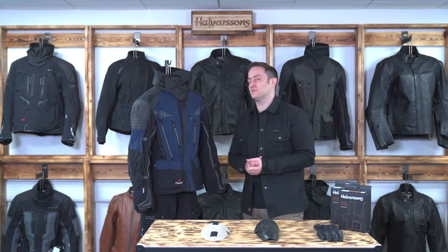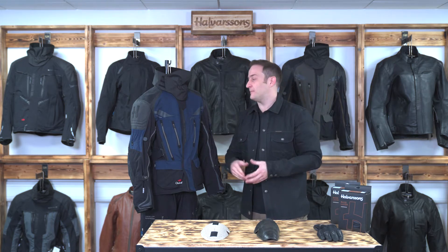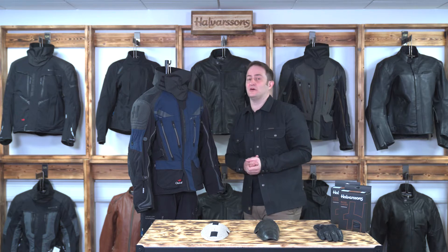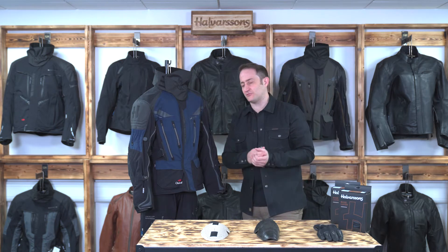Let's talk about some of the features of the jacket. This jacket sticks strictly to our safety through comfort principles at Halvarssons. What does that mean? It means the more comfortable we are the safer you're going to be — the more you concentrate on your riding the less likely you are to crash. So when I talk you through the jacket I'll be relating to that concept throughout.